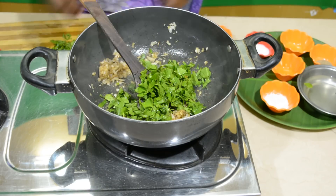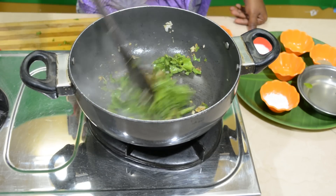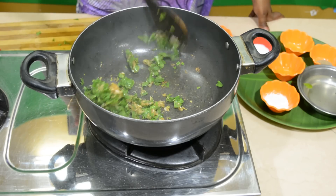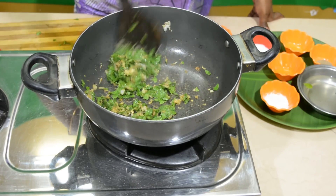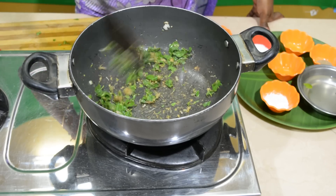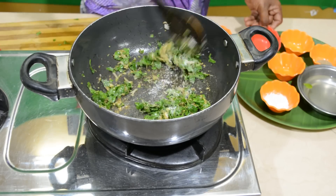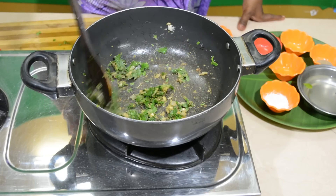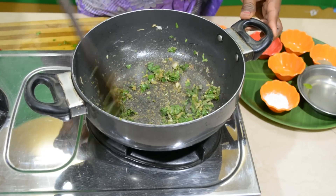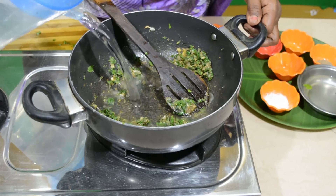After drying it, mix it up on the other side and add it. Adjust the dough the same way. 1 spoon salt, 1 tumbler.